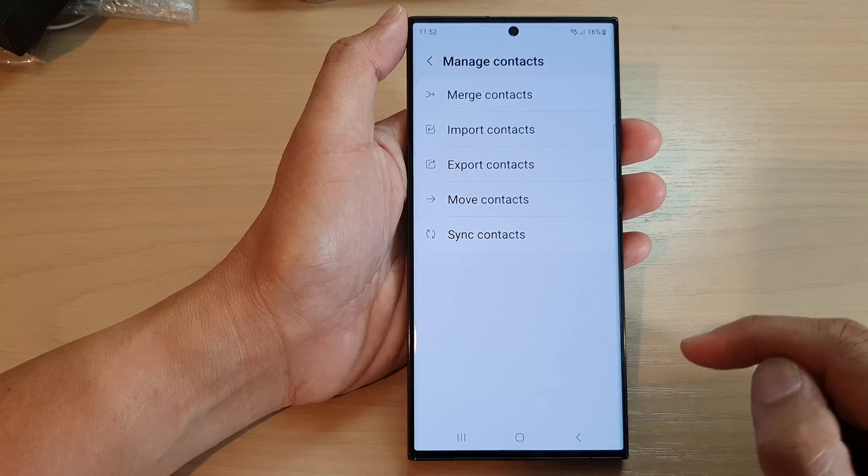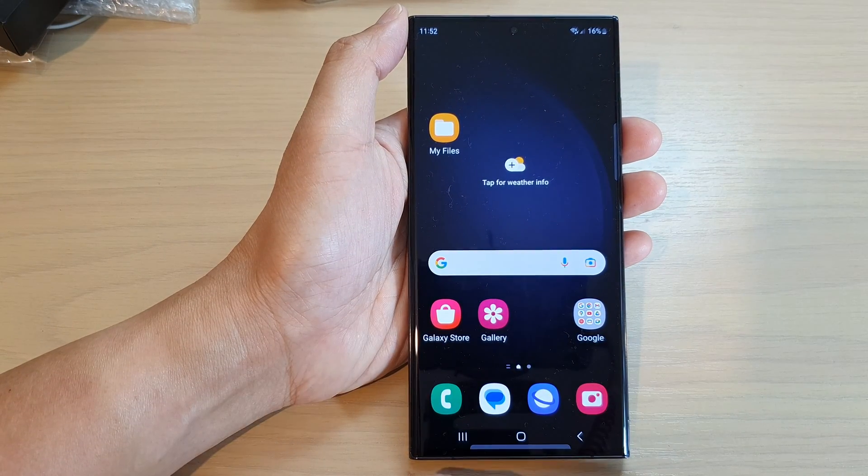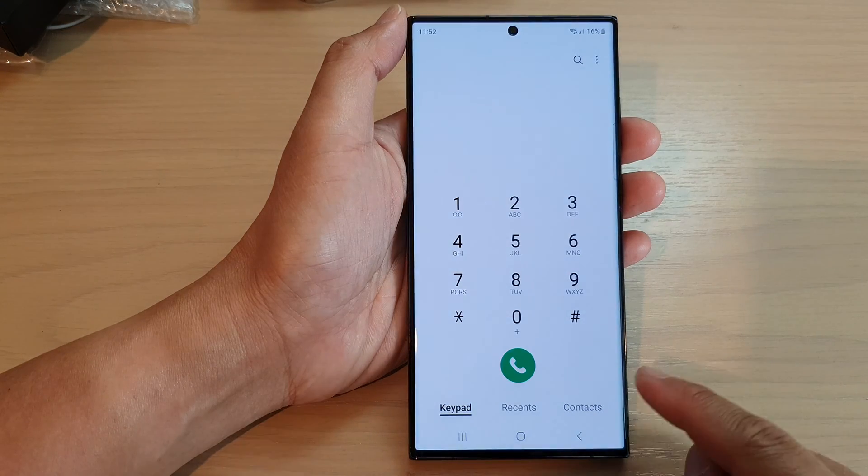First, tap on the home button to go back to the home screen. From the home screen, open up the front app then tap on contacts.